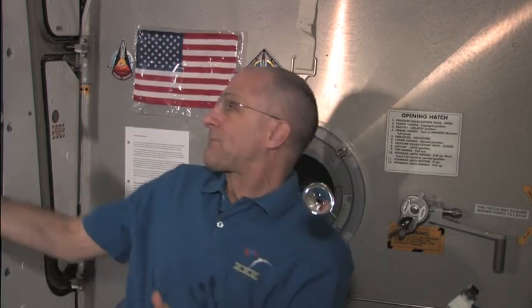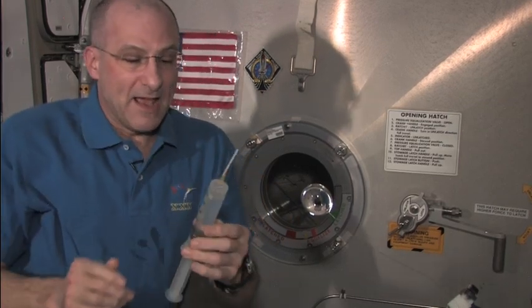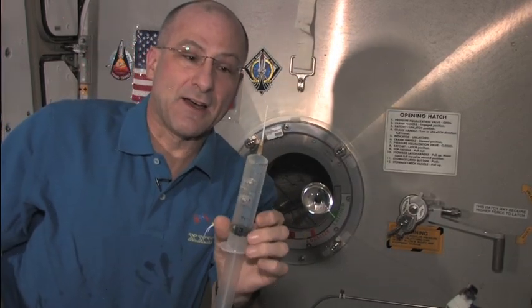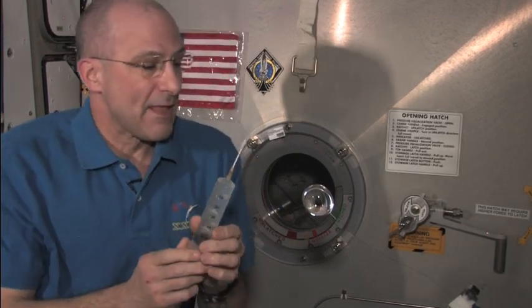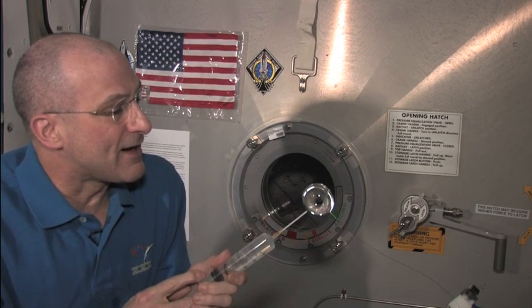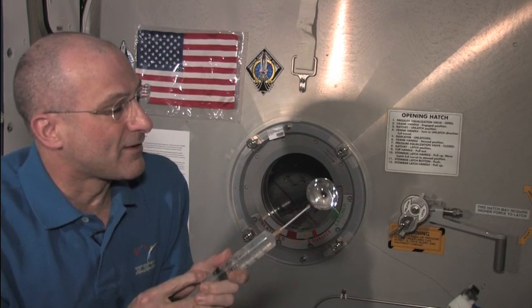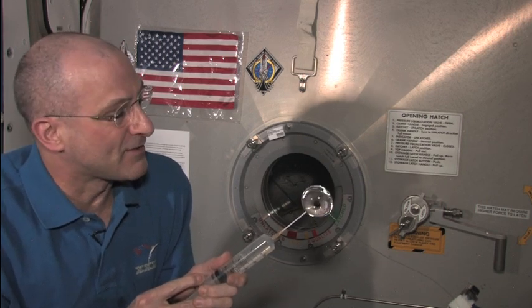So now here we have this sphere. It's not really a full sphere, so I'm going to plump it up. I've got a syringe with a little Teflon needle on it, and I'm going to kind of plump this water up to make it into something close to a sphere.